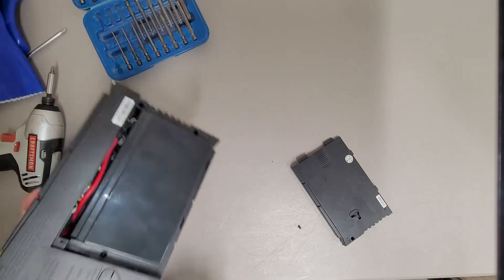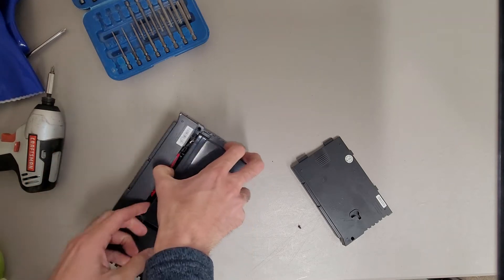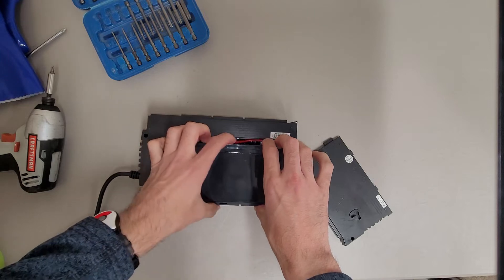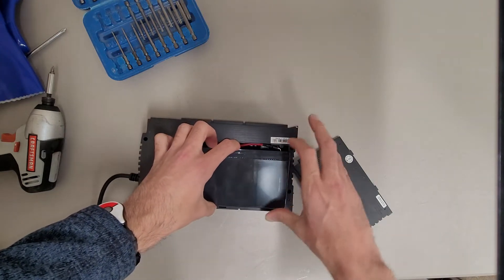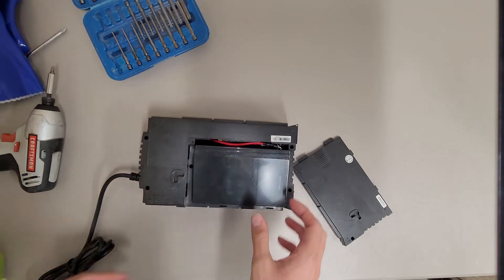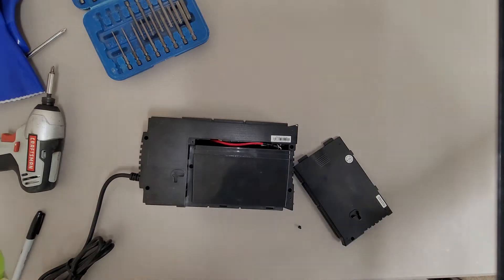I don't like this design already. I'm going to try to see if I can get that battery out. The wires are catching on the frame of the battery backup.